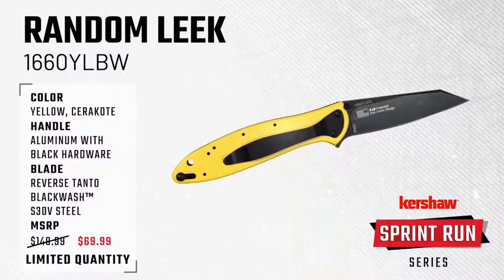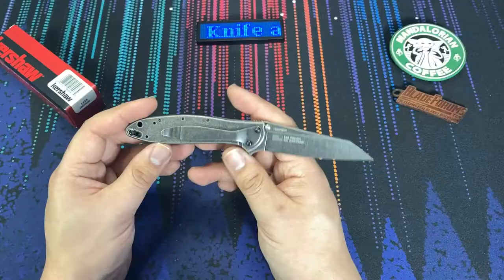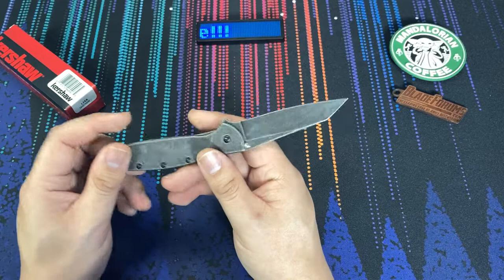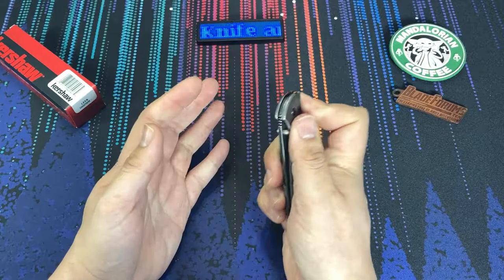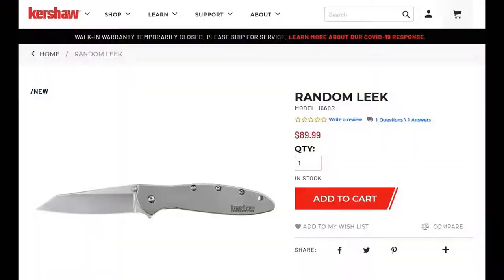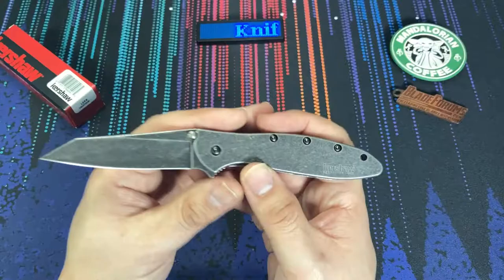Also recently, Kershaw released a random Leak with yellow aluminum handles, and that one was also a liner lock version. But what we have out now are two versions of the random Leak: this one here with a black wash finish, as well as a version that has a more bead blast gray finish — maybe a titanium nitride coating, though I'm betting it's bead blasted.